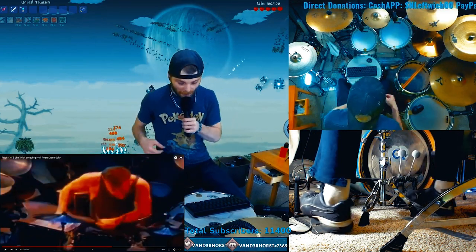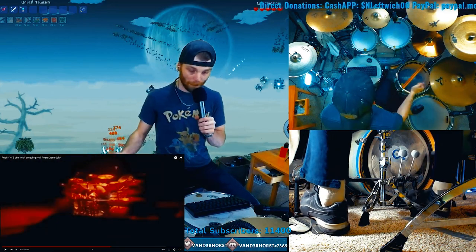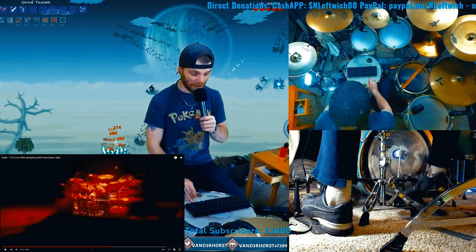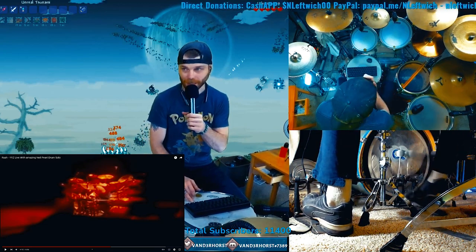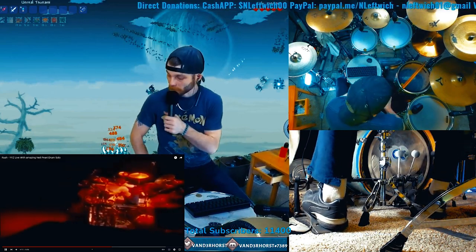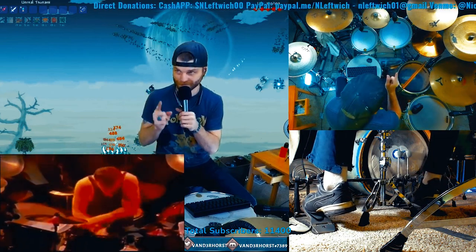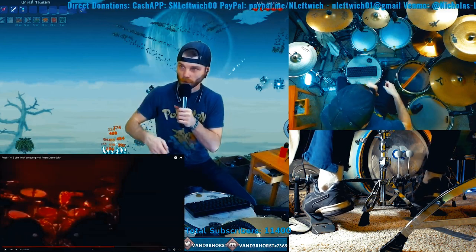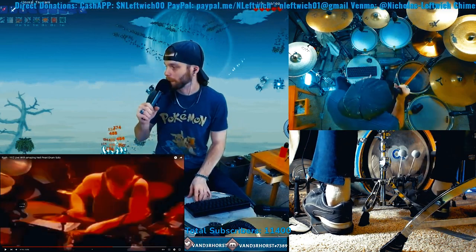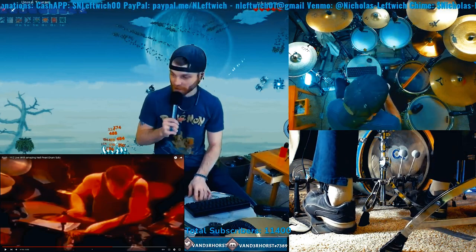That's a two-note, and this right here is triplets. Listen real closely - this is triplets. One, two, three. One, two, three. When you learn to count, it's not so bad. I'm not saying it's not hard - I'm just saying it's not so bad to understand. I would love to see people play this.